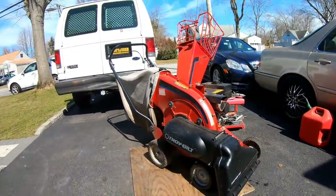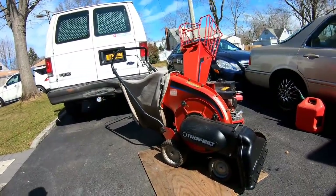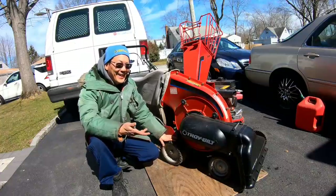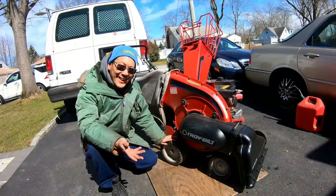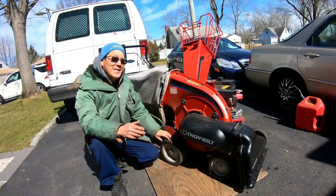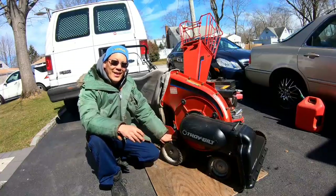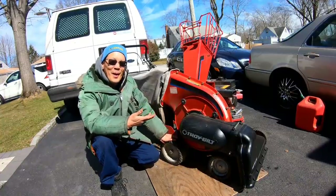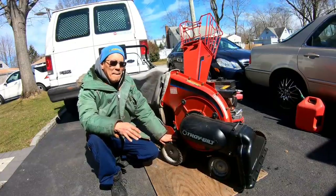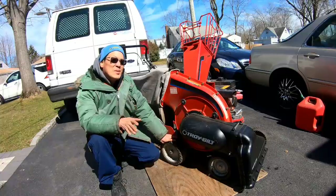Holy cow, is that freaking awesome or what?! That is awesome! Just put gas in it, and it runs great! Today we got the bail handle transmission engagement cable freed up from the rust, put everything back, and it's working and fixed. We still need to get that transmission shifter cable replaced — that seems like the only thing wrong with it. Very stoked that we don't have to do a carb clean on this — it starts up and runs just fine.